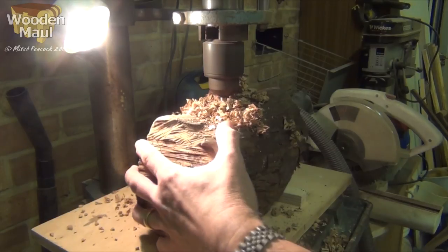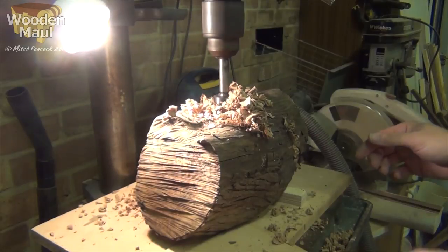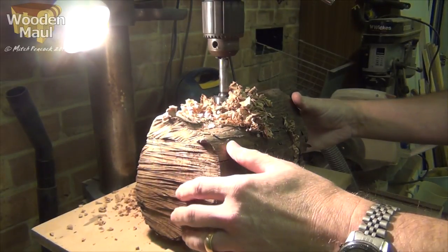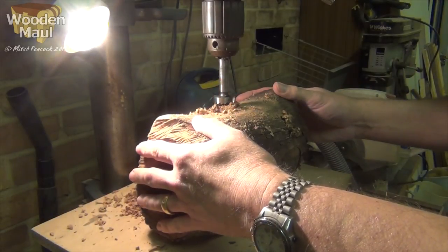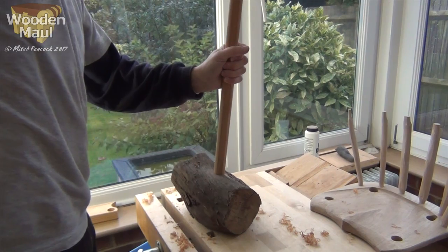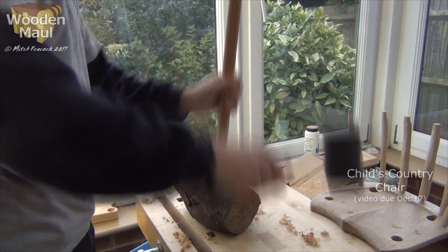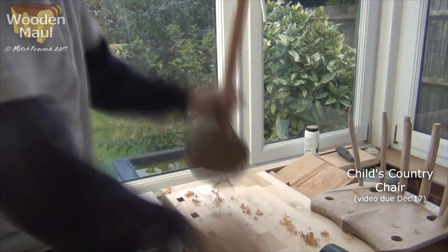You'll see there was a branch that came out the other side of this that had been cut off when it was young, and that made for an excellent place to finish off with a wedge — you'll see that a little bit later. So I drilled that hole all the way through, had to swap over to a spade bit eventually, and then I was able to drive in the large dowel, having previously cut for a wedge in the end of it.